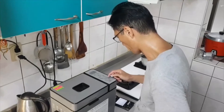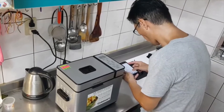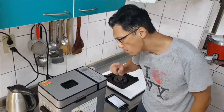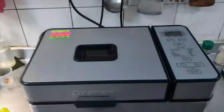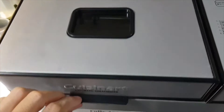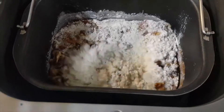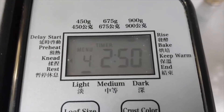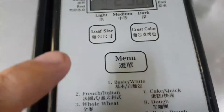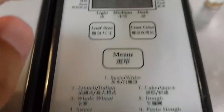And then we press start. Okay, let's see inside — it's working. I don't need to put my hands in the dough. The machine does everything — it's very convenient. So as you can see, the functions here: I chose light, big size, sweet program, start. So in three hours it'll be ready.